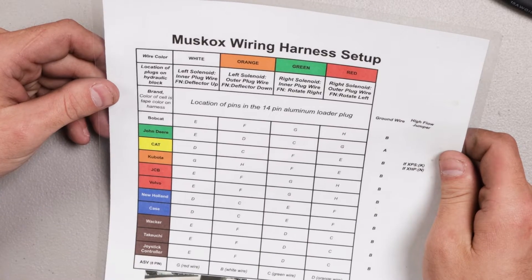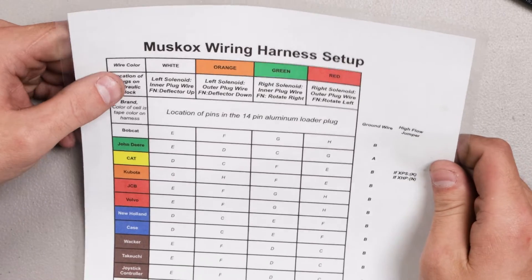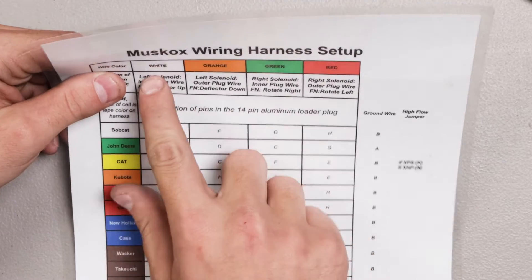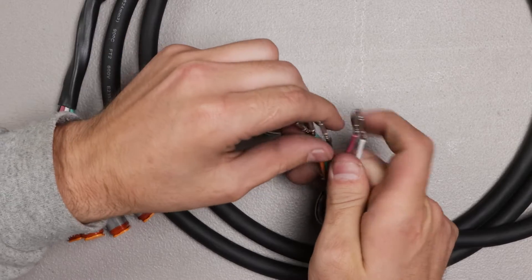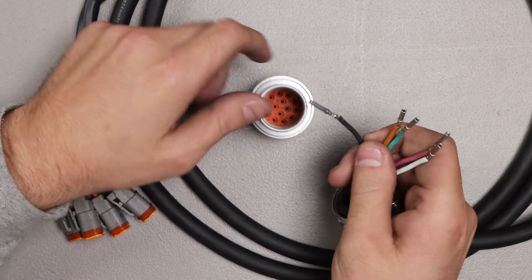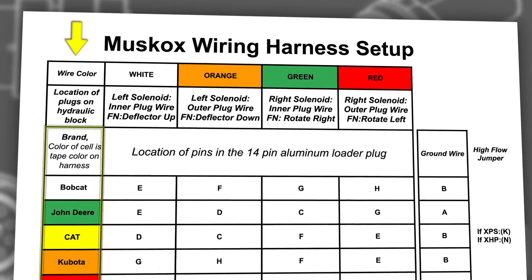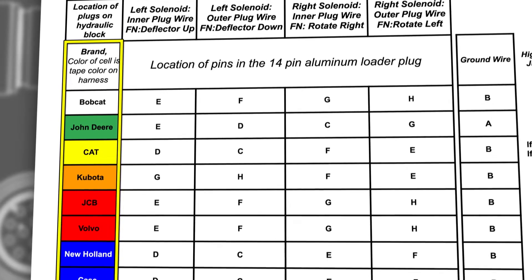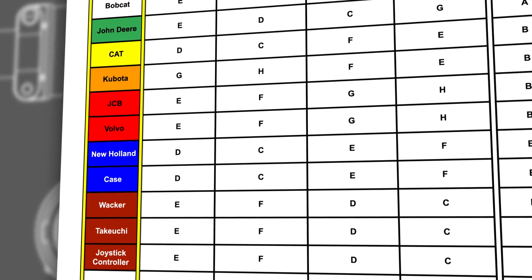This is our MuskOx wiring harness setup. At the top of the chart, you can see the very top row says wire color on the left, followed by white, orange, green, and red as you go across. Those are the four wires used to control functions. The black wire is the ground wire. The color of the brand is the color of the tape we put on the harness to help indicate what harness you have on your machine.